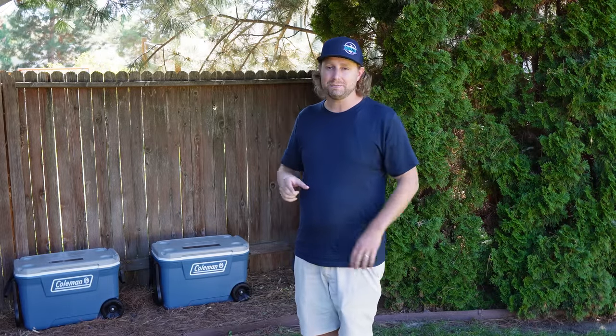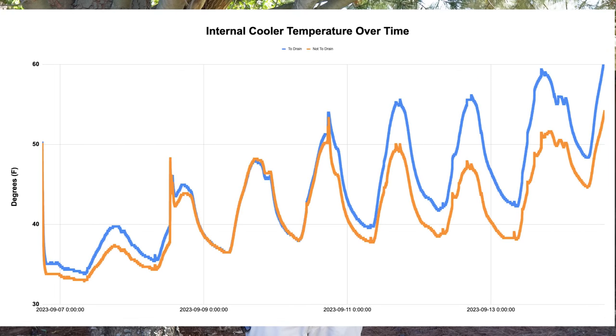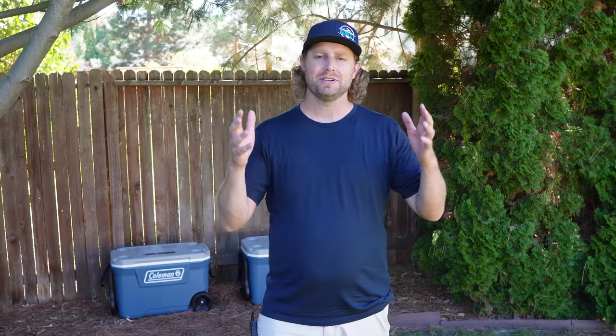At the end of the day, this is one of those situations where everyone's right and none of it matters. Those who think draining makes ice last longer are technically right — but by a small margin, given all the variables. Those who think retaining water is best aren't wrong either, because average low temperatures will be cooler. Looking back at what the experts said, Arctic probably had the best advice: where possible, drain the water and replace it with fresh ice; if you can't replace it, leave the water in because air is the worst enemy of ice retention. If you want ice to last longer, drain it. If you want your food to stay colder for longer, don't drain it. But the difference is so small it doesn't really matter.